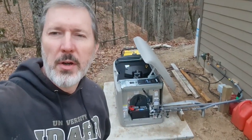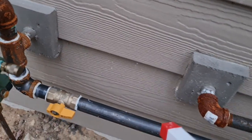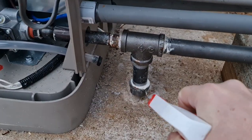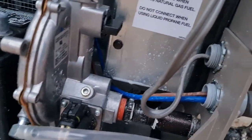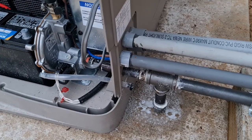We've got the generator all hooked up, so we're going to go ahead and start through the commissioning process. One of the first things I need to do is just double check to make sure that I don't have any leaks in this gas line that comes around. So I'm going to turn the valve on and then I'm going to shoot it with soapy water. Sounds good. I don't see any leaks, so that's a good sign. We'll go ahead and hook up power now.